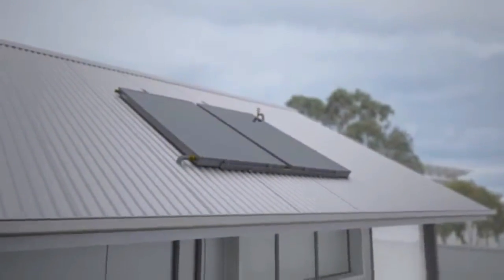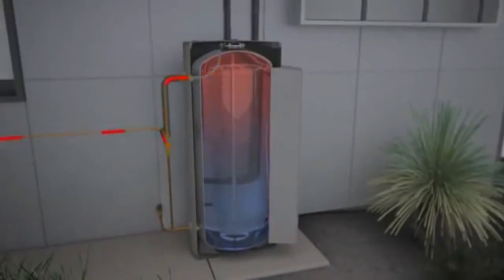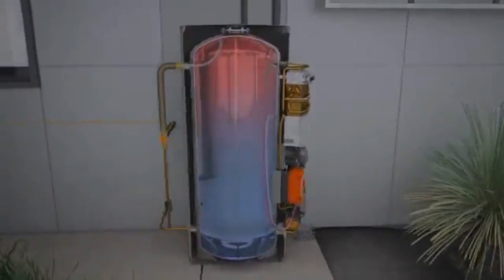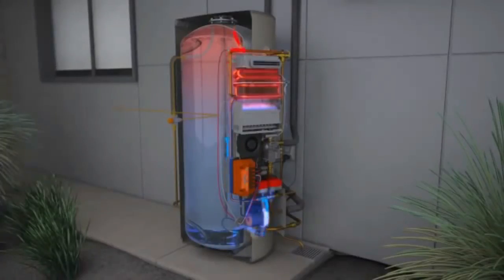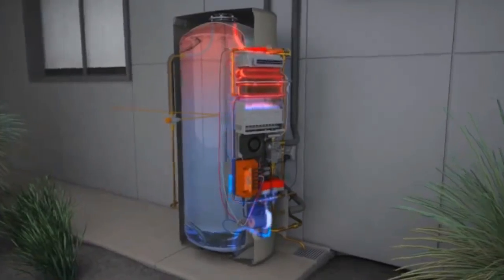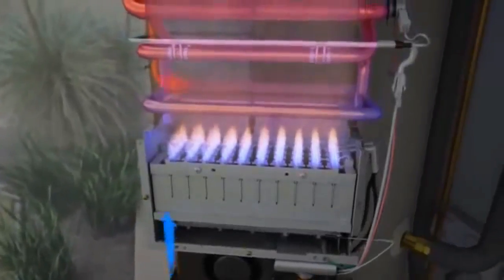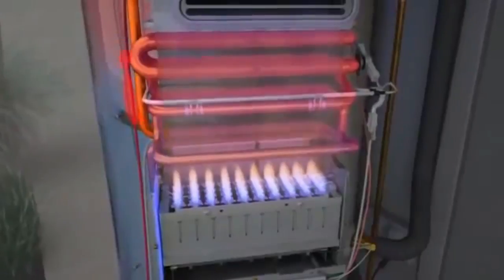In periods of minimal solar gain and high hot water usage, there may be no solar heated water available. In response to this, the HotLogic controller will send cold water from the tank through the gas burner in order to heat the water. This heated water will then return to the tank for storage and out to the house as required. The gas burner can heat water quickly but is designed to use as little gas as possible, thereby maximising the solar efficiency of the unit.